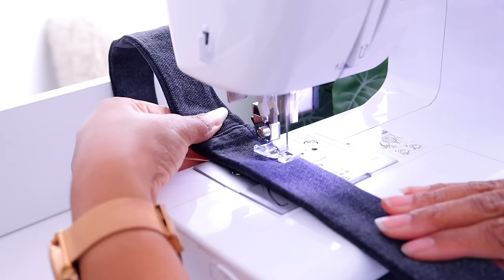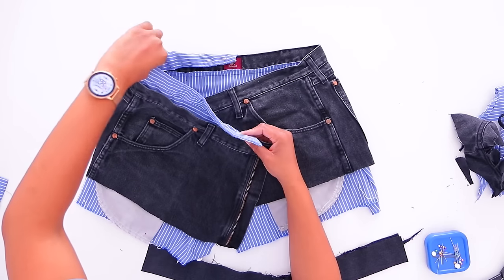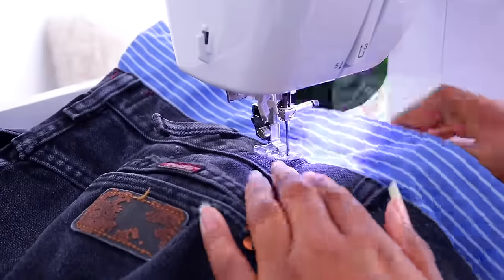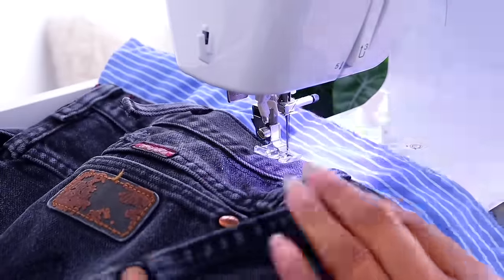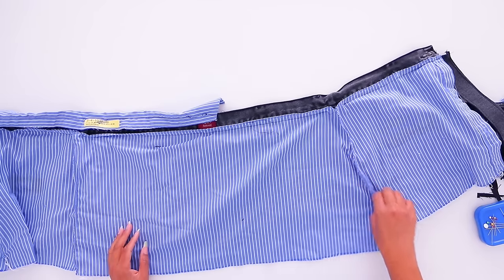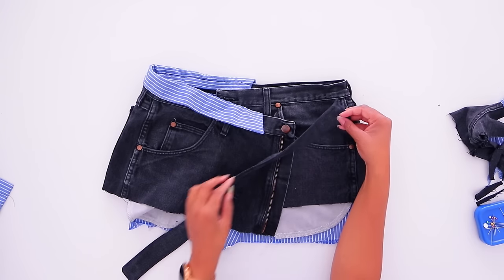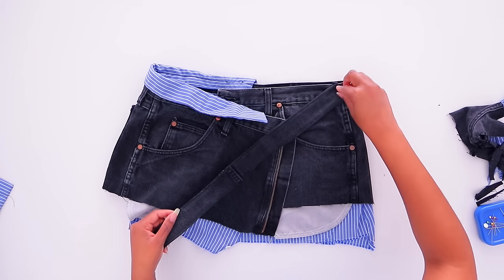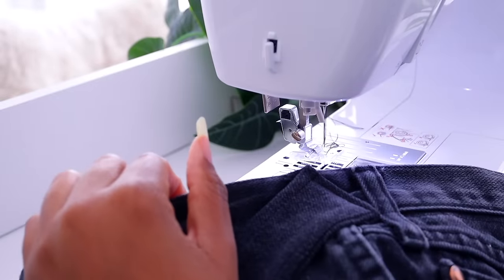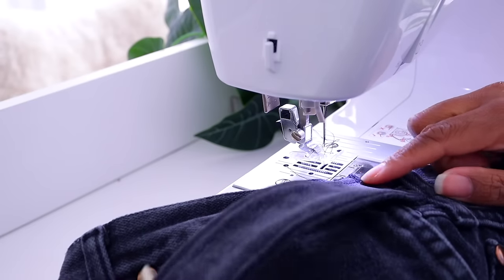I turned it right side out and now we're going to add a little top stitch on the edge. We're going to turn this up and sew it right along the edge of the waistband. This part has been serged. We're going to add the strip — we need to put it on in order to know where to put the buttonholes. Just sew it right along the seam, right there. I have a number 19 needle in here, that's why it seems like it's sewing through this like butter.